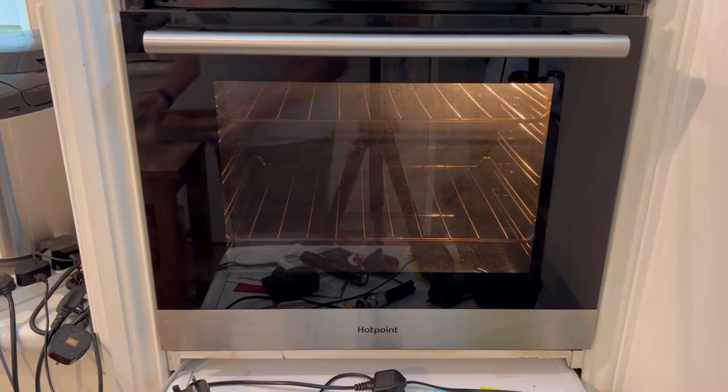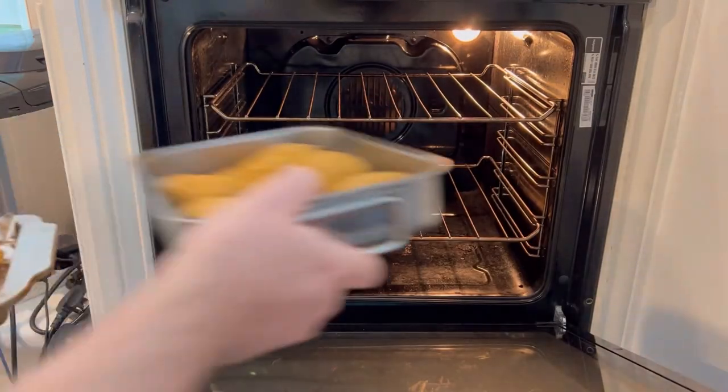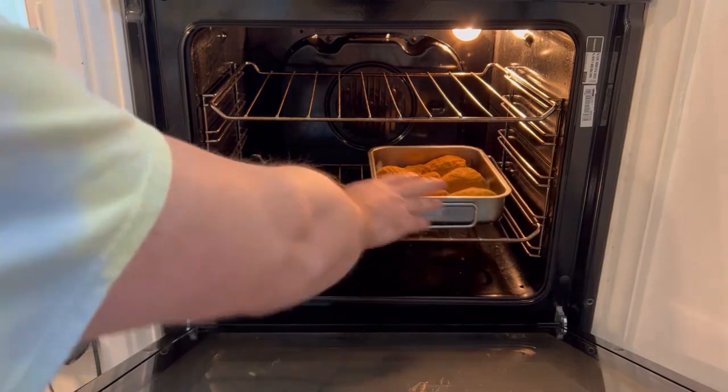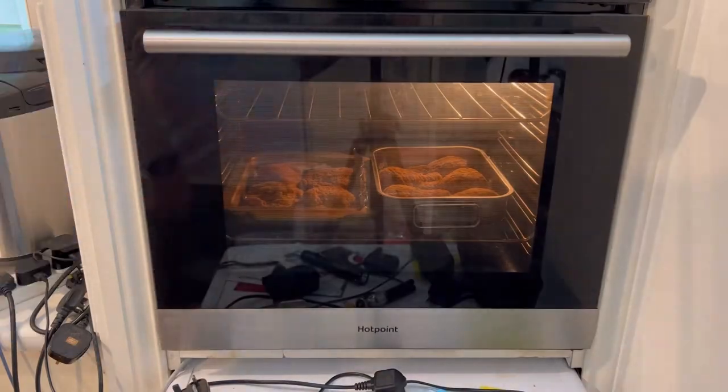The thing is, there's not much to say about southern fried chicken other than it's going in the oven. Alexa, start timer, about 40 minutes. Job done.